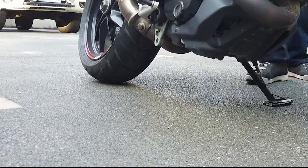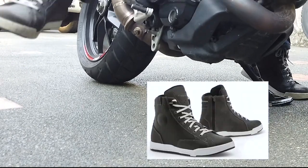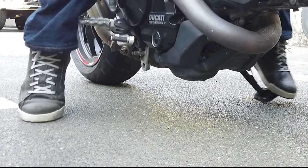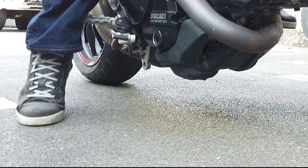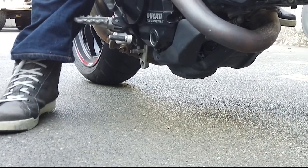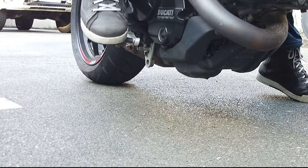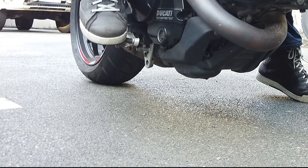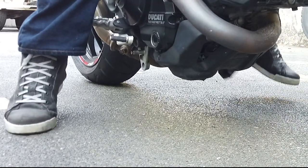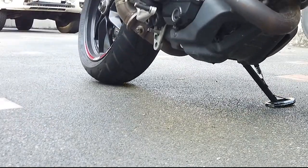Now I'm changing to my Forma riding boots. With these I can at least tiptoe on both feet, but when I try to get one foot flat the bike leans too much — it's not a comfortable lean. So I end up on tiptoes, which is really punishing on my calves in traffic.